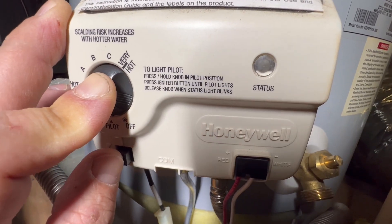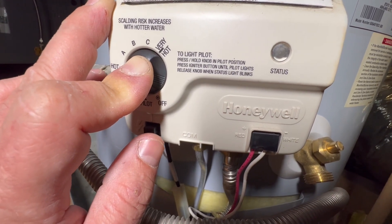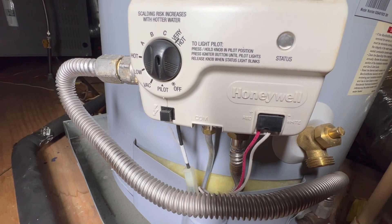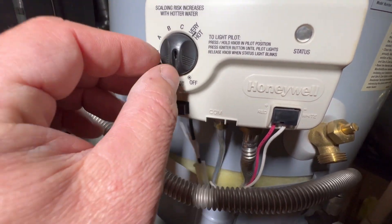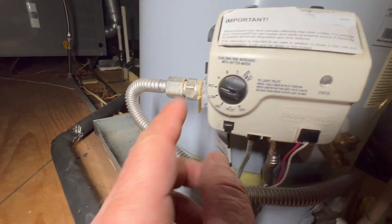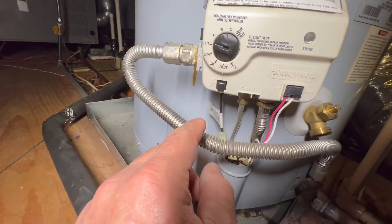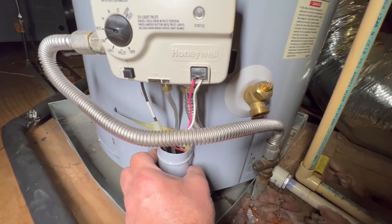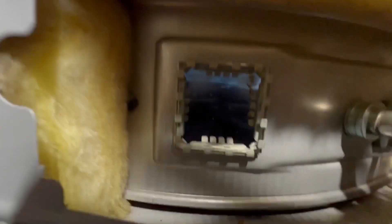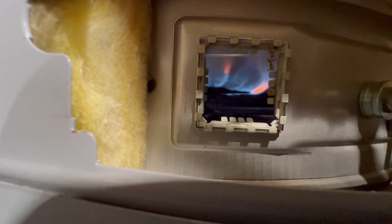Once you see that status indicator begin to blink, let go of the dial, stop pressing the igniter button, and turn the dial to the desired temperature you want, such as hot. Once you do this, you should hear the burner kick in. You can remove the cover at the bottom, and there should be a little window where you can peer in and see the actual flame from the burner. Once you see that flame, you know that you have been successful in lighting your water heater.